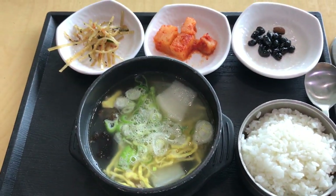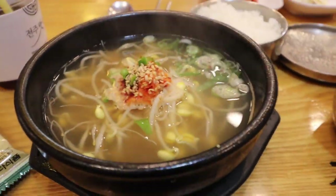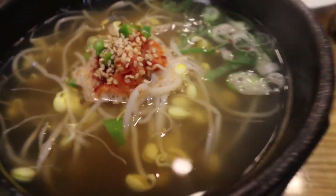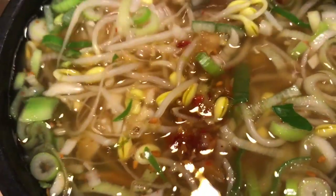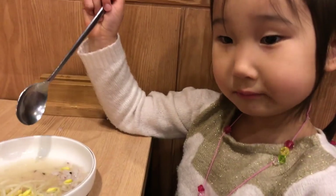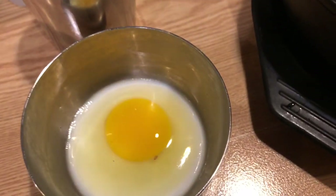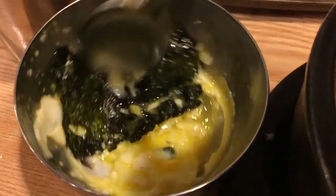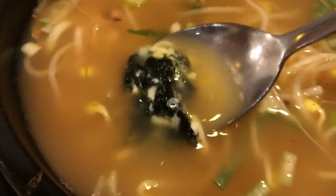It's usually topped with eggs, and it has a few pieces of beef in it. Kongnamukuk is a light soup that you're supposed to eat when you have a hangover in the morning, and it could be made with beef broth or anchovy broth, and it's full of bean sprouts, and it's often flavored with red pepper flakes or spicy peppers. So if you have kids, then you have to watch out for the spice. Some restaurants will give the kids their own soup for free without red pepper in it. They'll often serve it with a raw egg and seaweed, and you can put the egg in the soup when it first comes out because the soup is usually piping hot and it'll cook the egg, or you can pour a little bit of the soup into the egg mixture and eat it with rice and seaweed, however you like it.